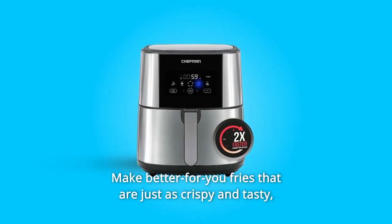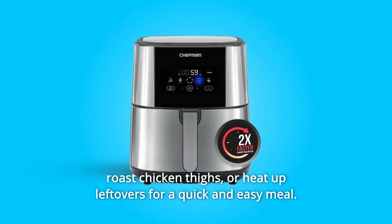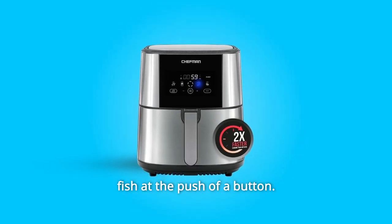Make better-for-you fries that are just as crispy and tasty. Roast chicken thighs, or heat up leftovers for a quick and easy meal. Use the helpful presets to serve fries, chicken, meat, or fish at the push of a button.